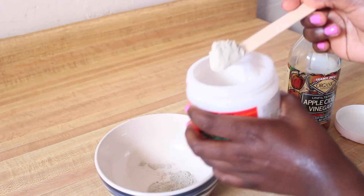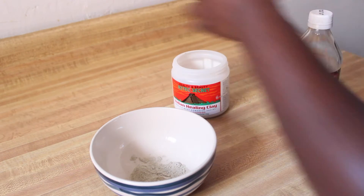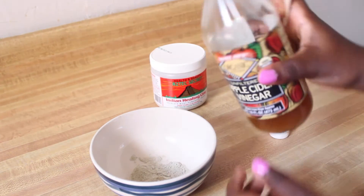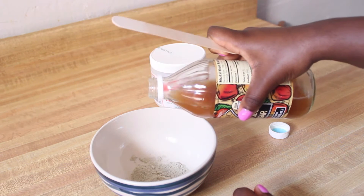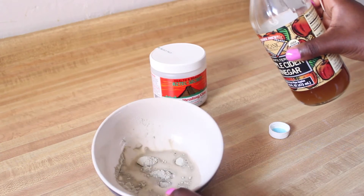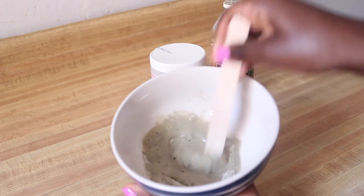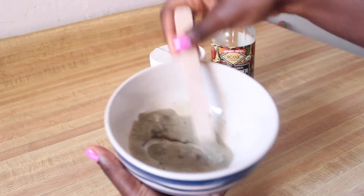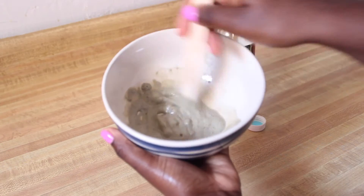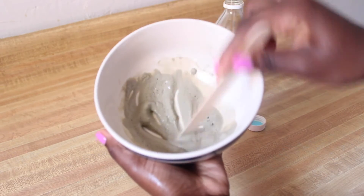It looks like I might need a little bit more, so let's put that in. Then we're going to go ahead and add some Apple Cider Vinegar — and it's going to start bubbling. Then you're going to go ahead and stir until it's not chunky anymore. You'll see some chunky bits in there, just keep stirring until it's all gone. Just stir, stir, stir — and it's good to go.